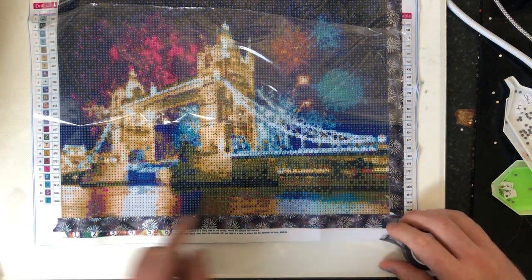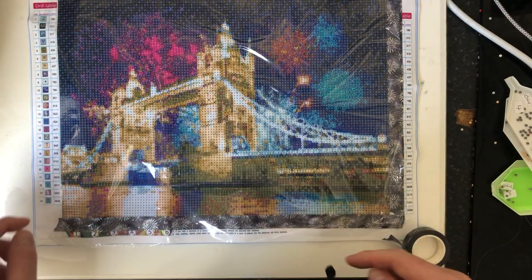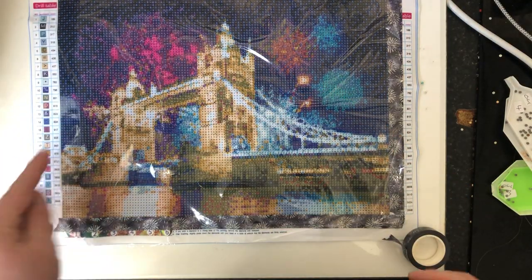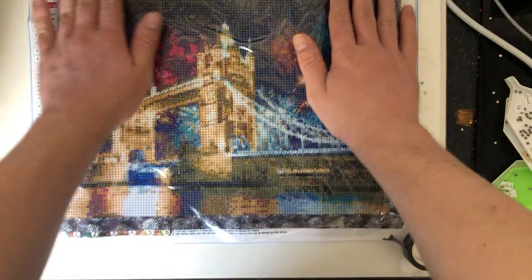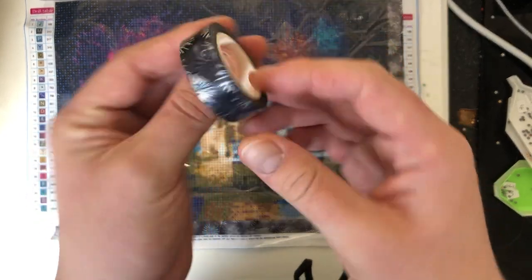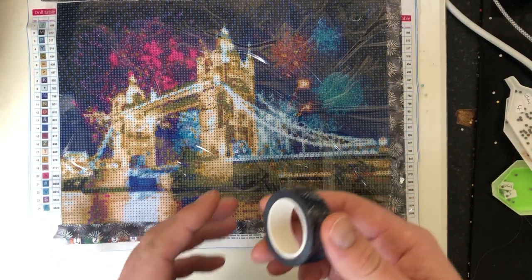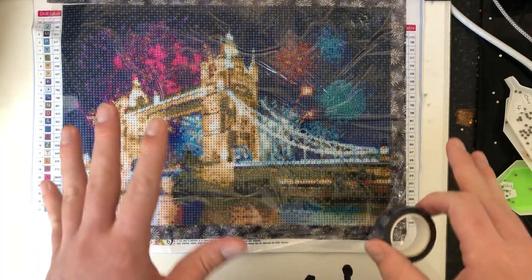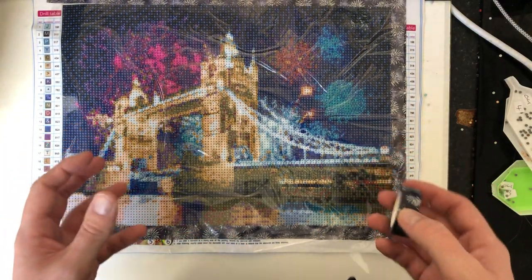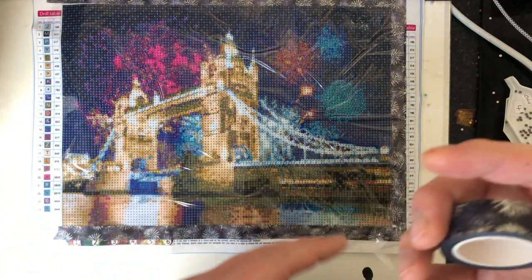We'll put that one along there, lovely. If it overlaps a bit we can always bring it down a notch. I'm not going to do that edge because we need to work from the color chart up here. As you can see it goes really, really lovely, and I've still got plenty on my roll for future paintings.